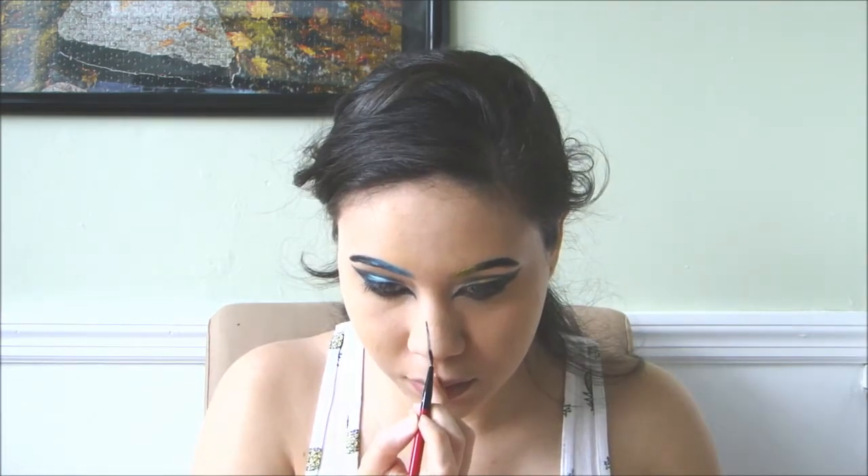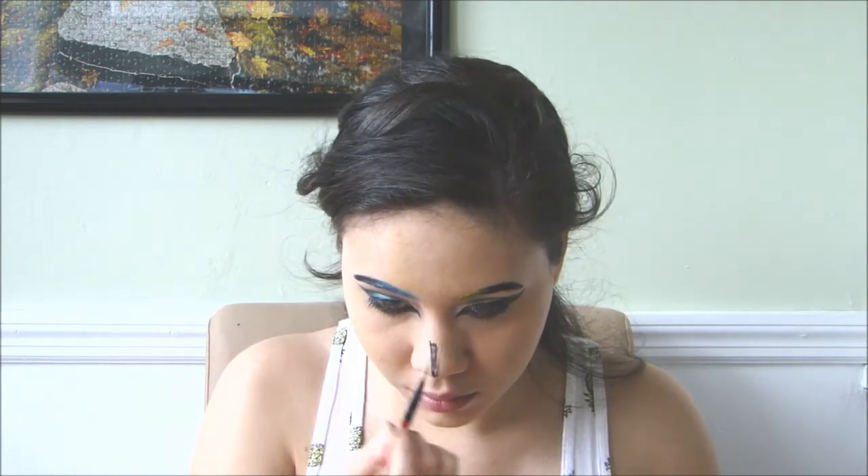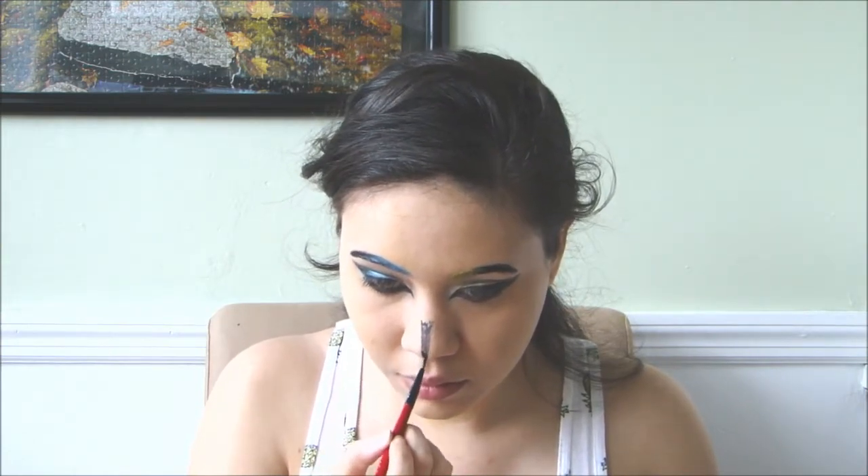Now for the snow owl details, I'm drawing a black beak on my nose and blended it upwards.